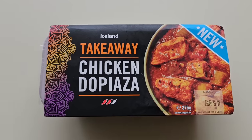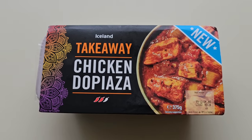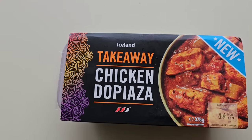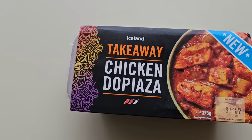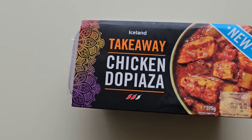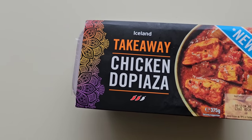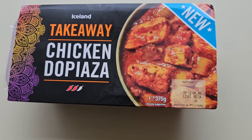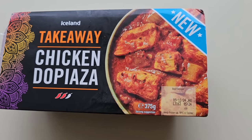Well, how we doing out there? I hope you're all spot-on, thanks for watching the video. I've been to Iceland - come and have a look at what I've got. I was in Iceland having a look around and I came across this. I noticed it was new - Iceland takeaway chicken. Is it dopiaza? Please let me know if I've said it wrong. It's a two chili rating, 375 grams.